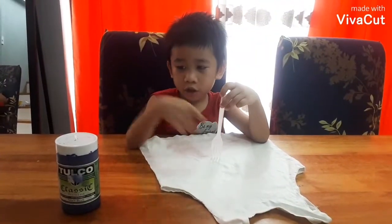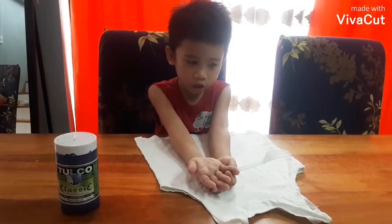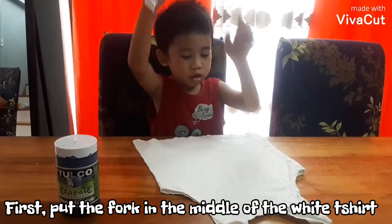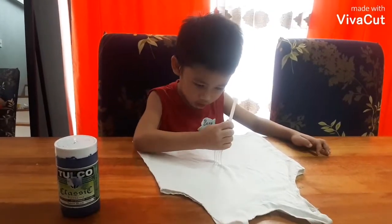First we need to tie-dye with a fork and a white t-shirt. Take the fork, put it into the white t-shirt, and twist.